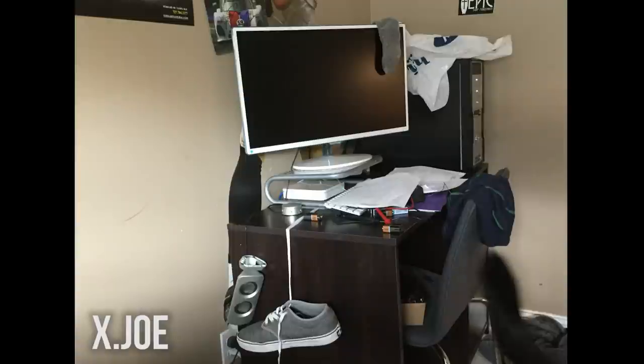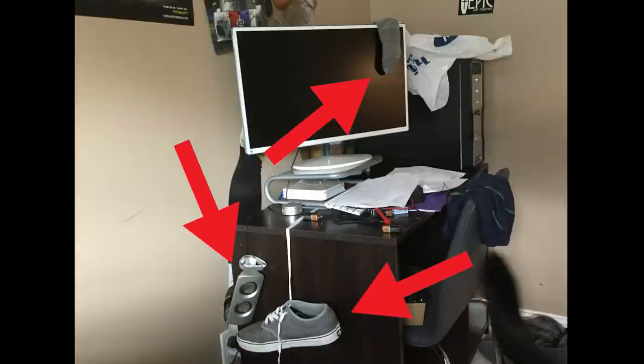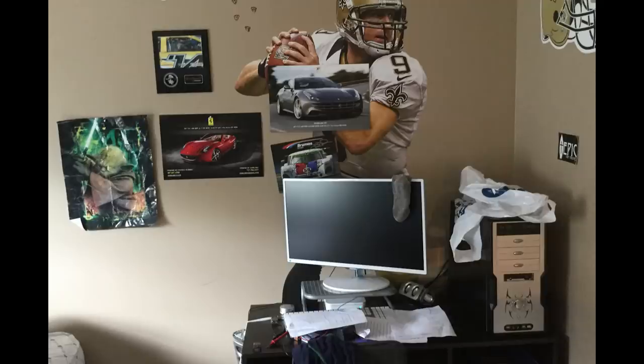Next is a submission from xJoe. I said I'm not going to be mean, just genuine tips — but we've got to find out what's going on here. The first picture: we have a desk, a monitor with a sock on it, a shoe hanging off the side of the desk, speakers knocked off and hanging there, underwear hanging off the back of the chair, tons of clutter, cables, and what looks like an FYE bag on top of the PC case. I don't think anyone's shopped at FYE since like 2002. There's just a lot going on.